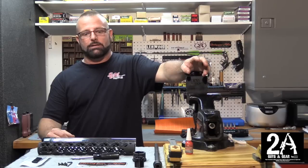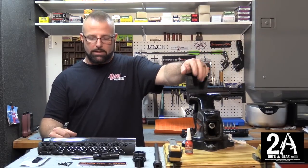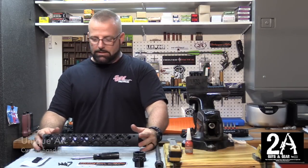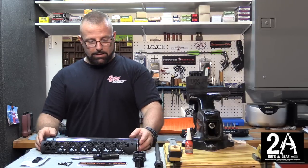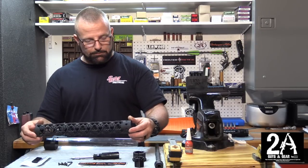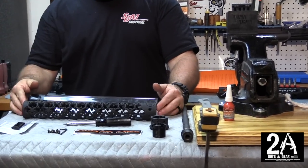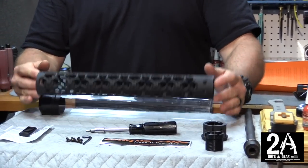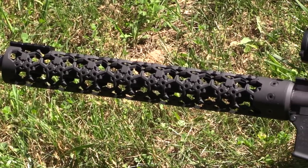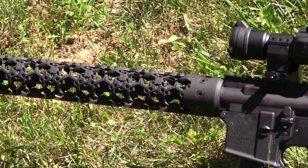Hey, how you doing? Sean O'Brien again with 2A Guys in Gear. Today we're going to do a quick little video on installing a unique AR handguard. We ran into these guys at the NRA show 2016 — great bunch of guys — and they sent me a Hex Hazard 15-inch rail. I'm going to install it on my 9mm Colt AR. I really like the rail; it's got a kind of futuristic look, pretty slick.